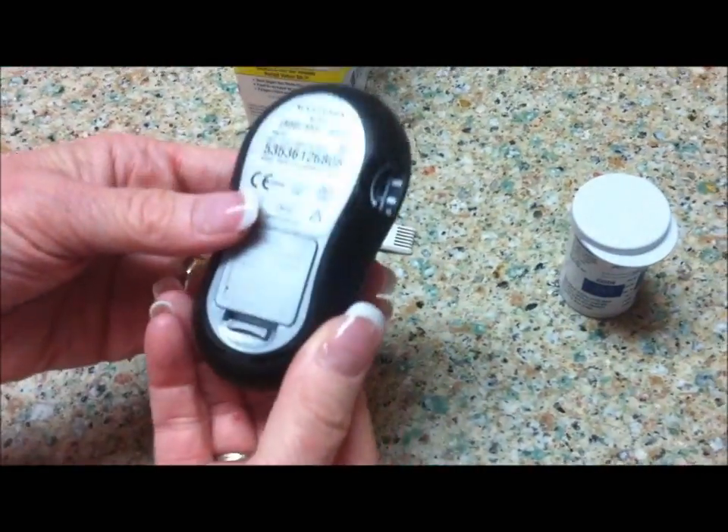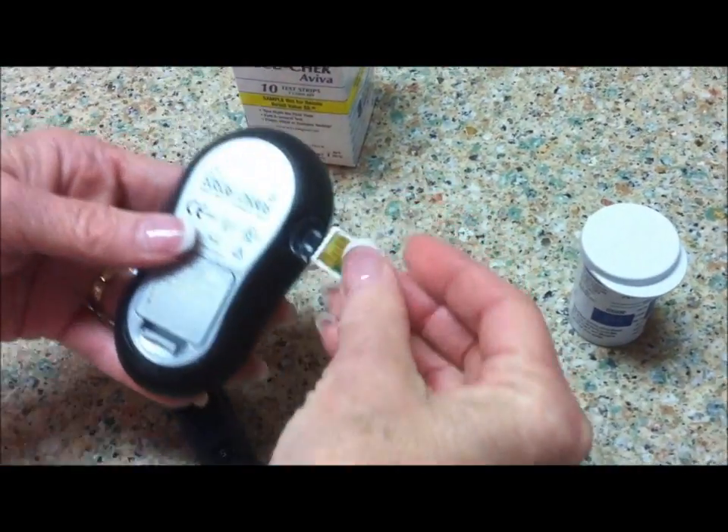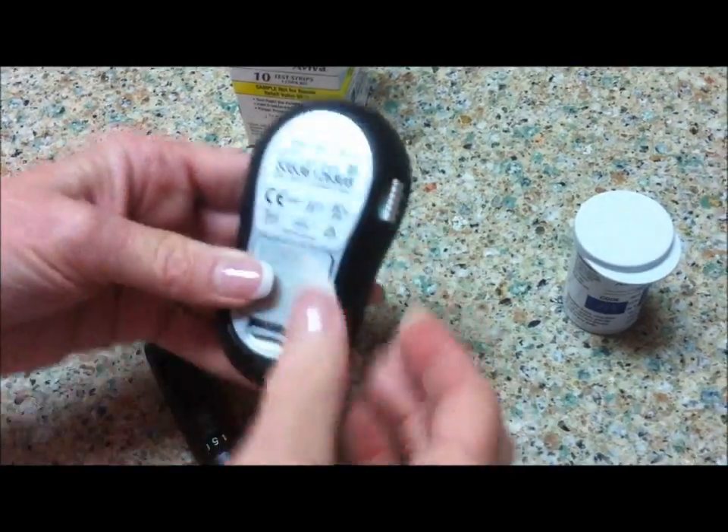The first thing you do is you turn the meter over. The code chip fits right in the side.